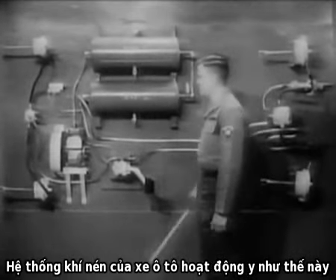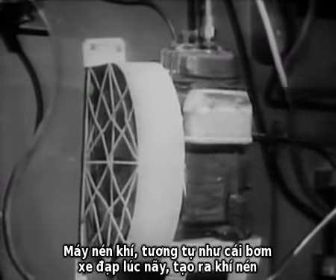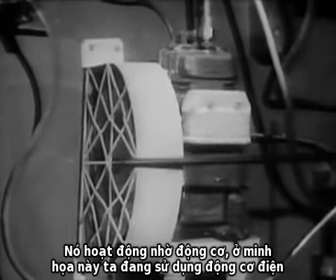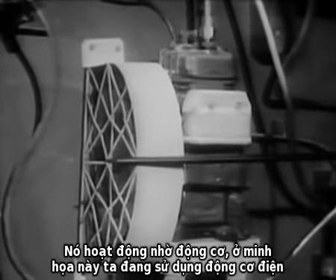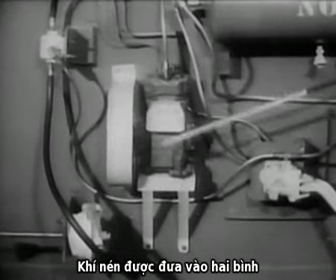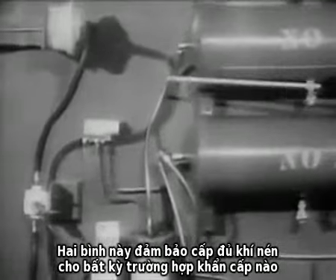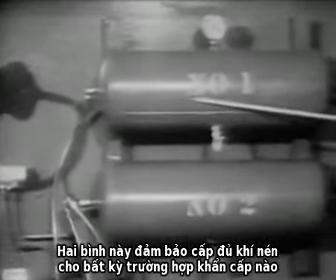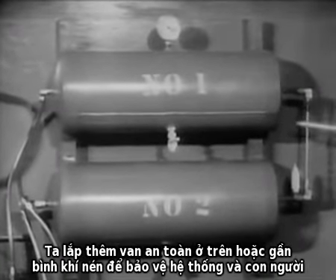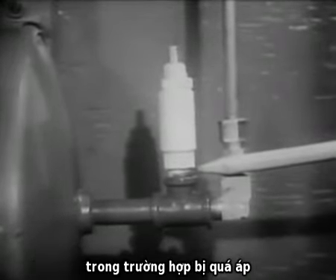The air brake system of an automotive vehicle works just this way. The compressor, which corresponds to the bicycle pump, supplies the compressed air. It is driven by the engine. The compressed air is forced into two tanks. These two reservoirs ensure a sufficient supply of compressed air for any emergency. A safety valve is mounted on or near the reservoirs to protect the system and personnel in case excessive pressure should build up.